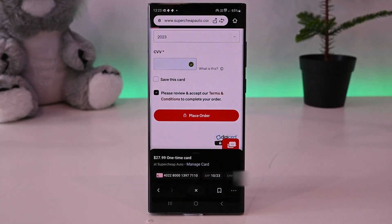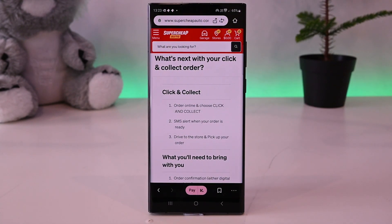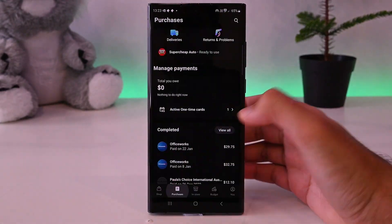That's it — my order has been placed. Now if we go to our purchases, we'll see this purchase.